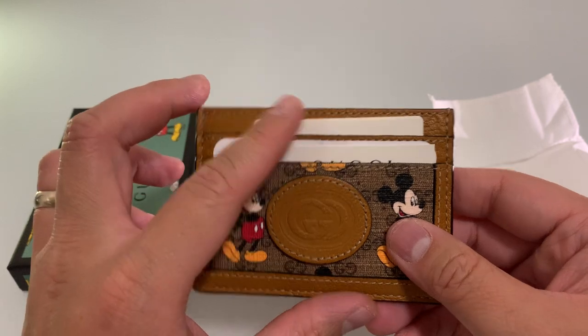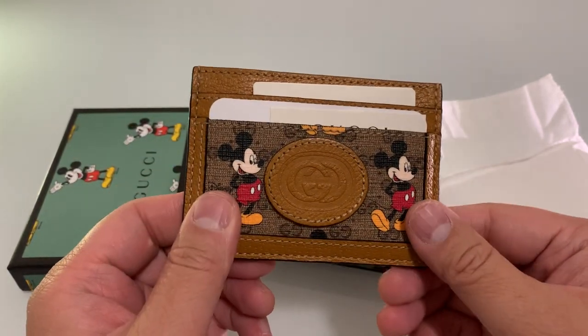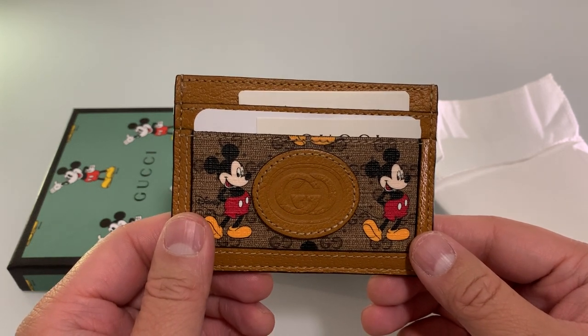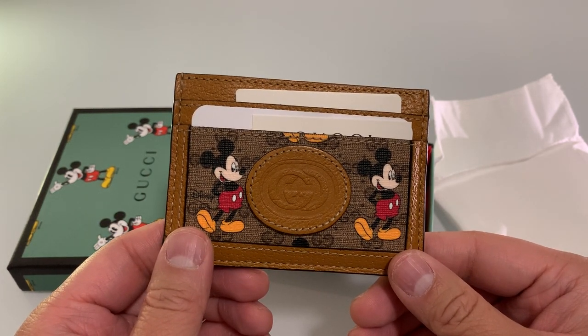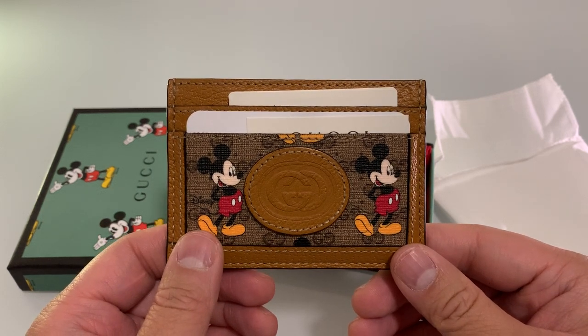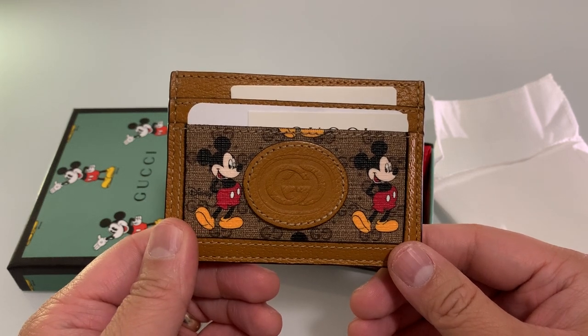It has four pockets and then the center. It's about three inches for card holders. This card is the same as the Ophidia card — it comes in five different options.